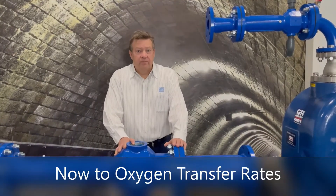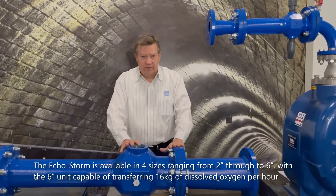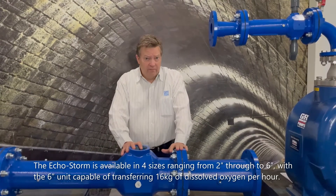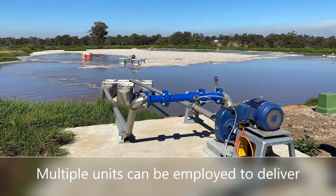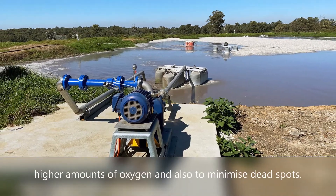The EchoStorm is available in four sizes ranging from two inch through to six inch, with the six inch unit capable of transferring 16 kilograms of dissolved oxygen per hour. Multiple units can be employed to deliver higher amounts of oxygen and also to minimise dead spots.